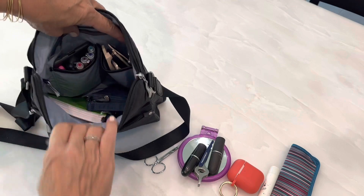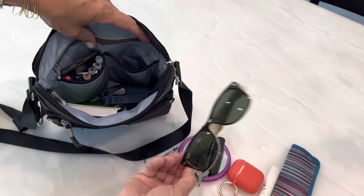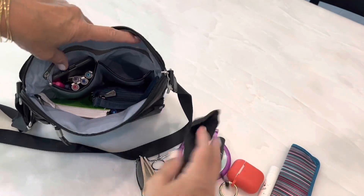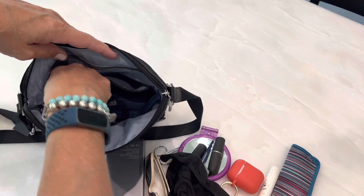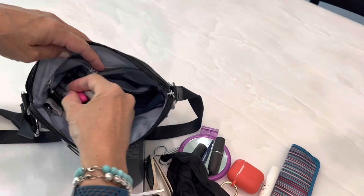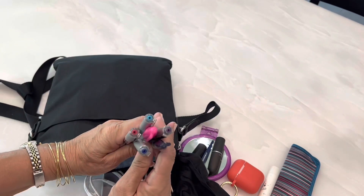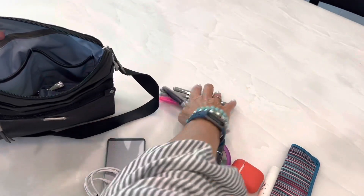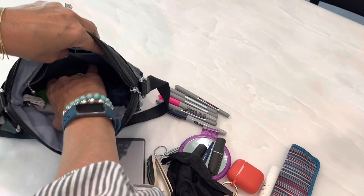There are two drop-in pockets right in front of the zip-up pocket. In here I have sunglasses, an eyeglass cloth cleaner, a backup battery, a cord, and a collection of pens and markers. It seems excessive, but I use these in my notebook and planning notebooks.